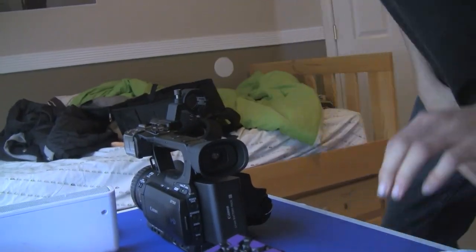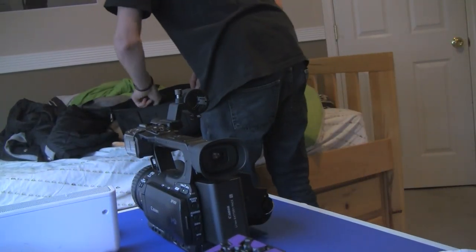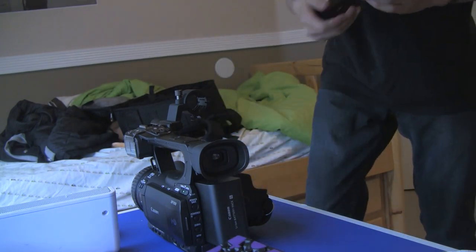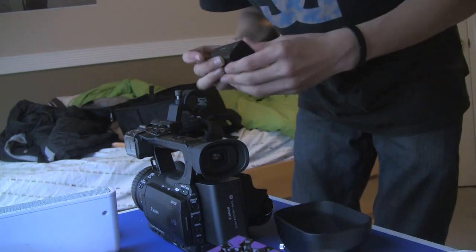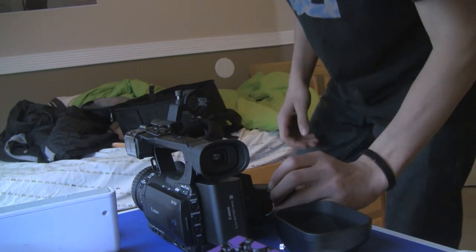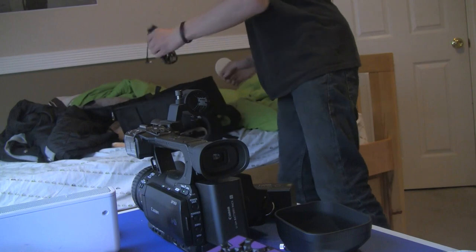I got two batteries with it. I'll show you everything that came with it. Battery, battery, charger.